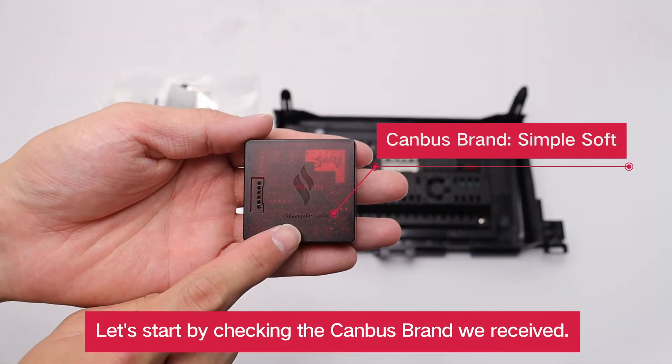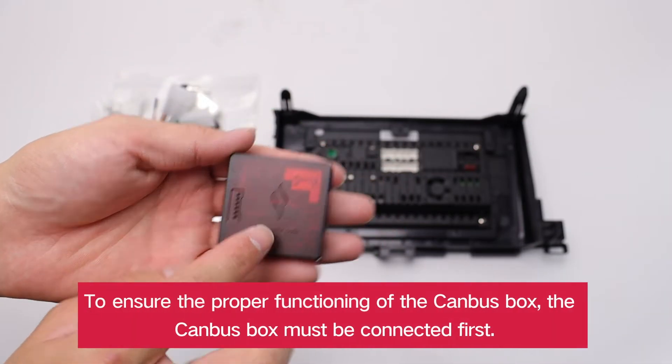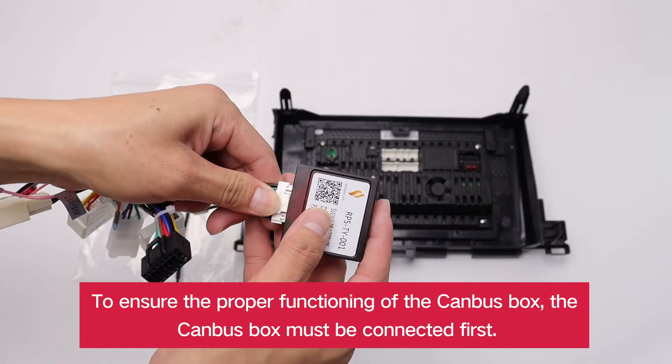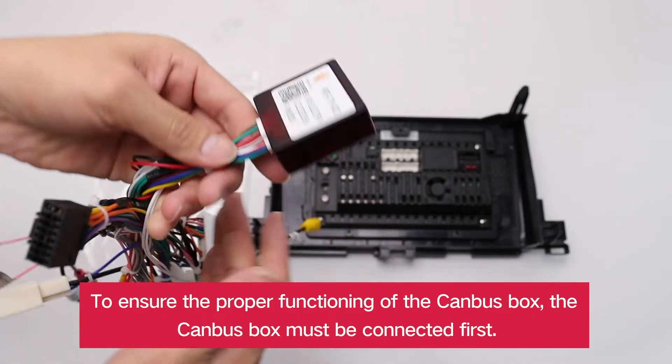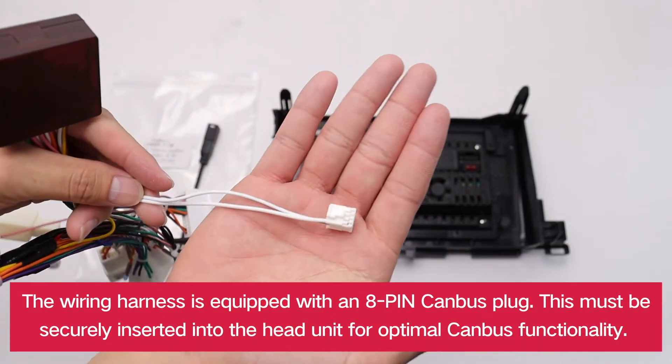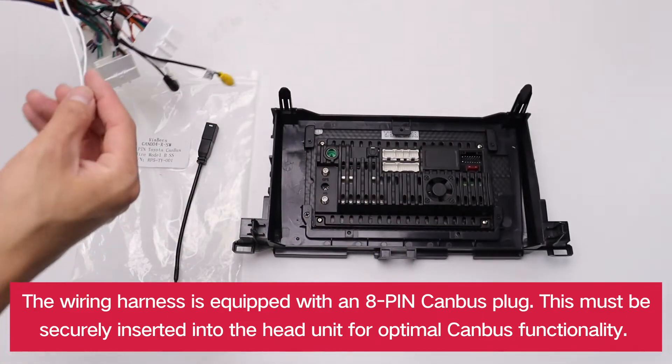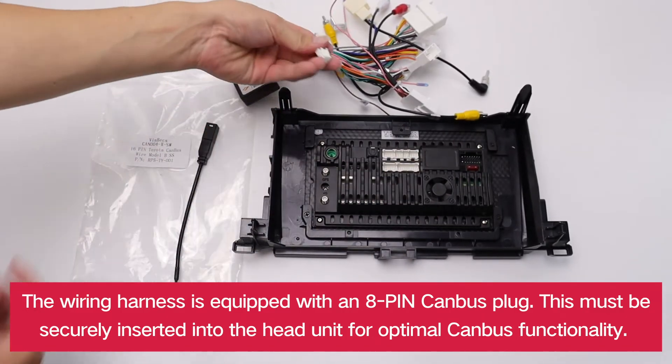Let's start by checking the CANBUS brand we received. To ensure the proper functioning of the CANBUS box, the CANBUS box must be connected first. The wiring harness is equipped with an 8-pin CANBUS plug. This must be securely inserted into the head unit for optimal CANBUS functionality.